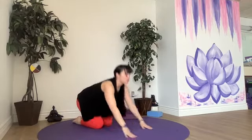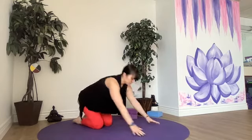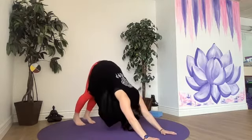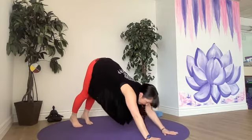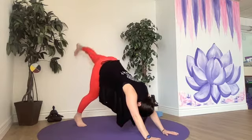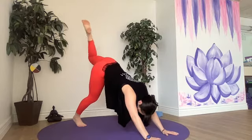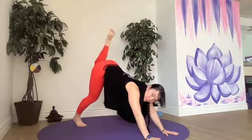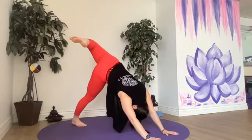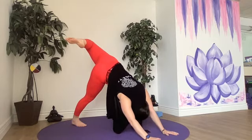We'll meet in down dog or child's pose on your last round through. Once we get into our downward dog, we'll do tail of the dog and wag our tail. So lifting the right foot up, bending the right knee, and wagging your heel — wagging our tail, warming up our hip. And then letting that heel go towards the opposite side of the mat, looking under our arms. Three-legged dog.